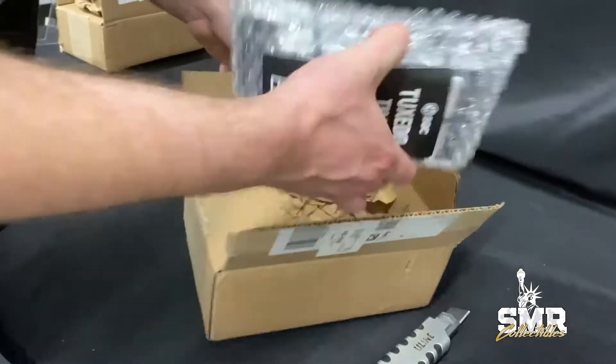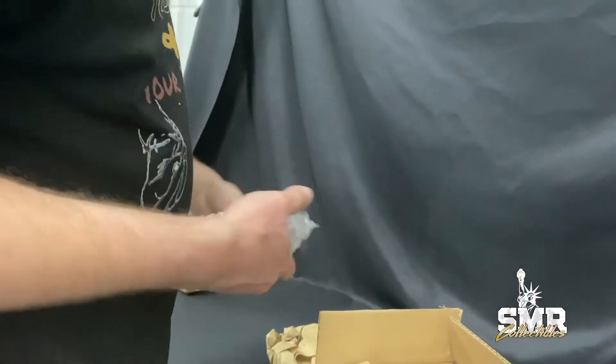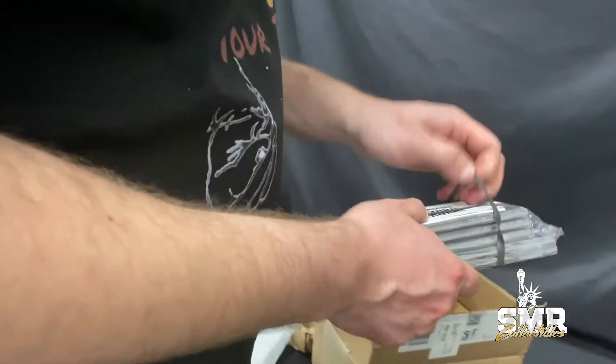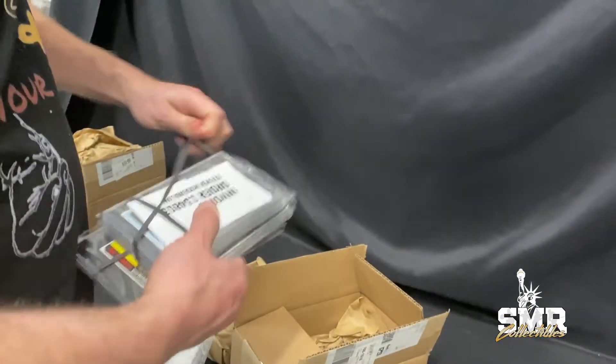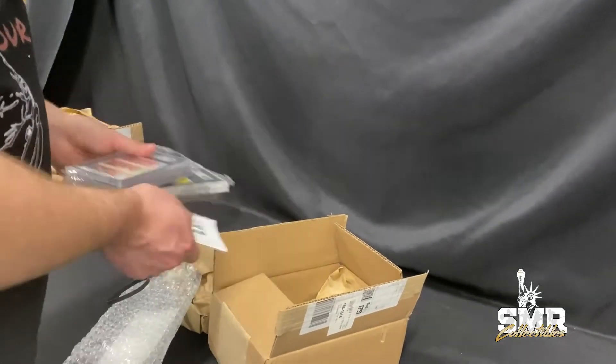I love the speed at which SGC boxes open. Alright, what do we got in this order? I think I saw some of the grades but I don't remember them all. Okay, we got some cool stuff in this order, I know that.